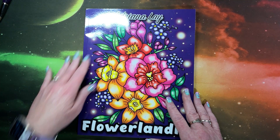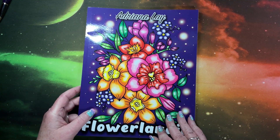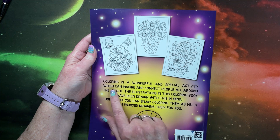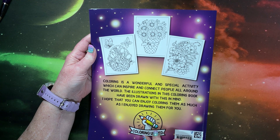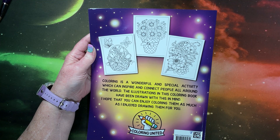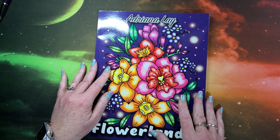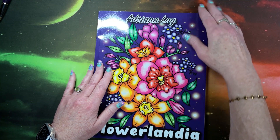I did do some flip-throughs of her books previously. This one is called Flowerlandia. Isn't it pretty? So that's the front cover. The back cover has some images from inside the book. It says, 'Coloring is a wonderful and special activity which can inspire and connect people all around the world. The illustrations in this coloring book have been drawn with this in mind. I hope that you can enjoy coloring them as much as I enjoy drawing them for you.' The publisher for these artists now is called Coloring United. I will leave a link to this book down below in the description if it interests you. And thank you so much to Adriana Lay for sending me this book to show you guys on my channel.